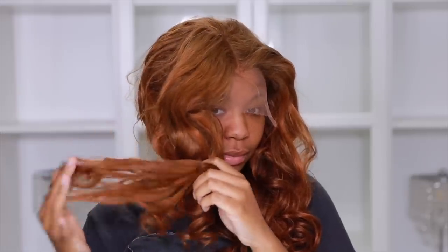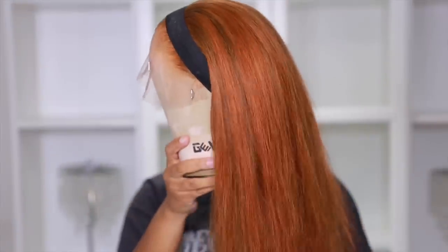Hey guys, welcome back to my channel. So I told you Eunice surprised me with the hair they sent for this video, and I can say that I'm definitely surprised. I was 100% out of my comfort zone. It must have been the coils or curls they put into the wig because it made me feel somehow. But I've always wanted to do a correct ginger auburn hair look. Let's get into this beginner friendly tutorial.